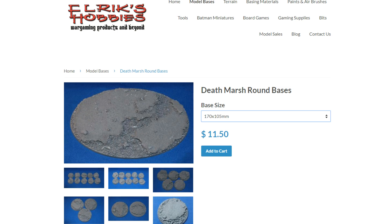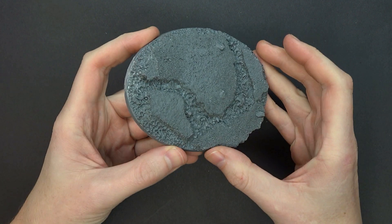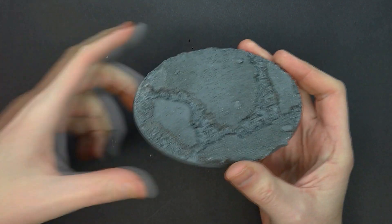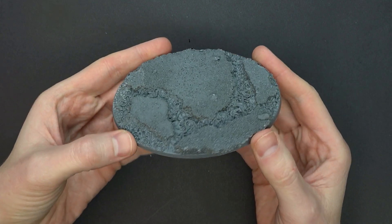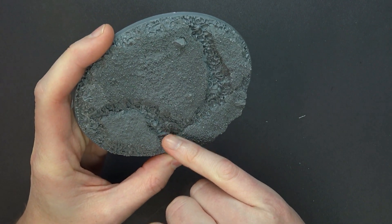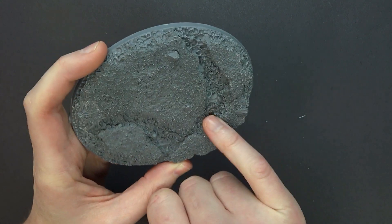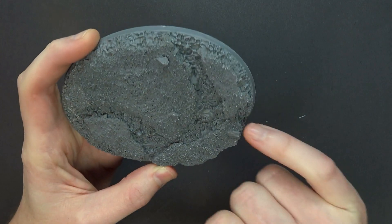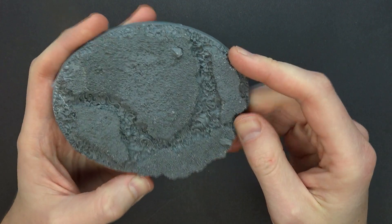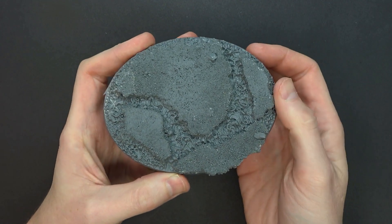Let's jump over to the paint table and take a closer look at these. Here we are looking fresh underneath the camera. This is the dreadnought size base, which I think officially is 120 by 92 millimeter ovals. You can see all the great texture in here — they even have some snakes and little poxial bubbles, rivers of pus, and they even worked in some torsos. There are some great places to put liquid effects; they'll get down to the nooks and crannies without wasting too much material, saving you on dry time as well.